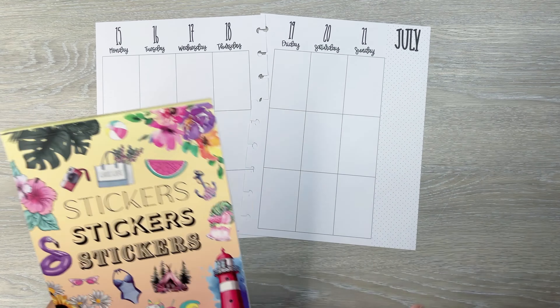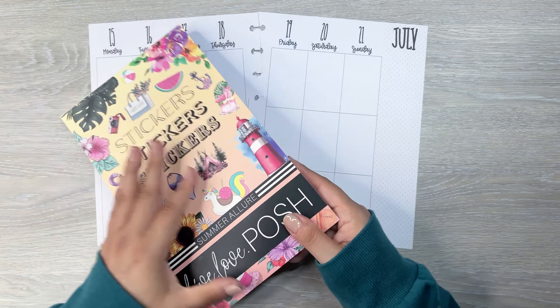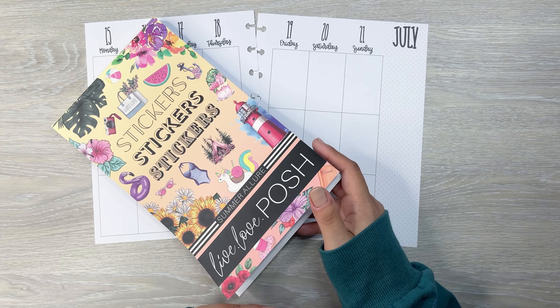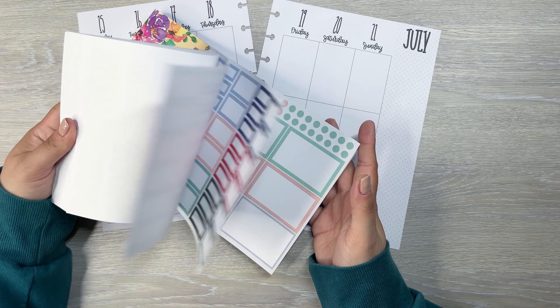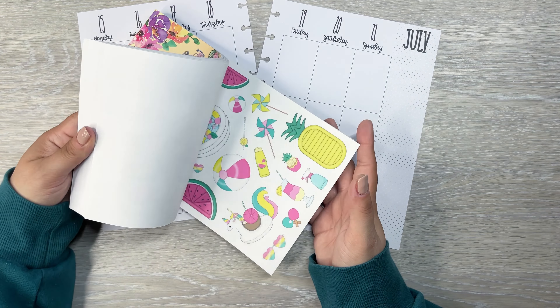Hi everyone, it's Desiree. Welcome back to my channel. Thanks for joining me for another video. Today I am going to be decorating a spread for one of my patrons over on Patreon. This one is for Dawn. Dawn, thank you so much for being a patron again this month.